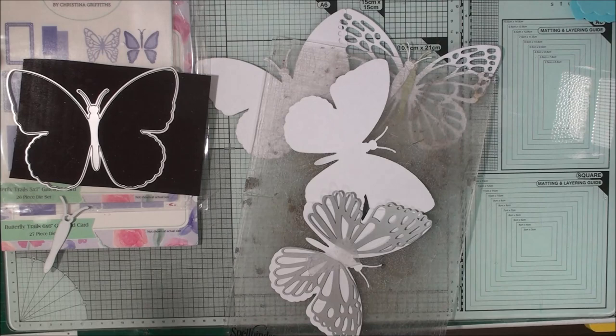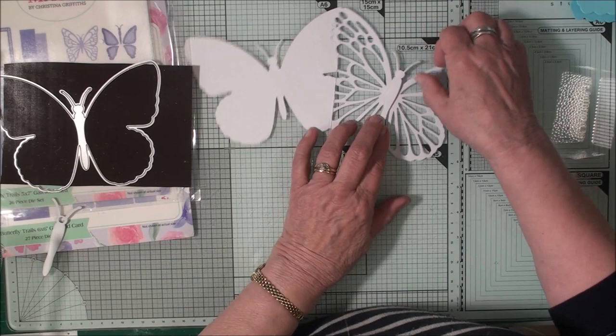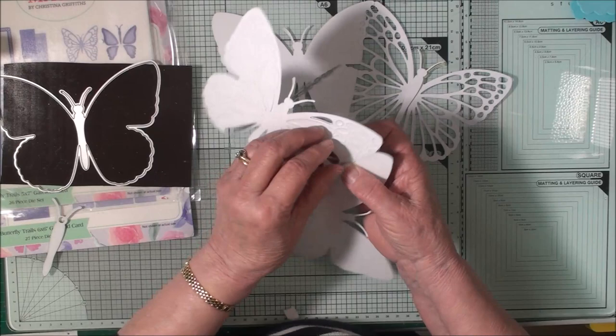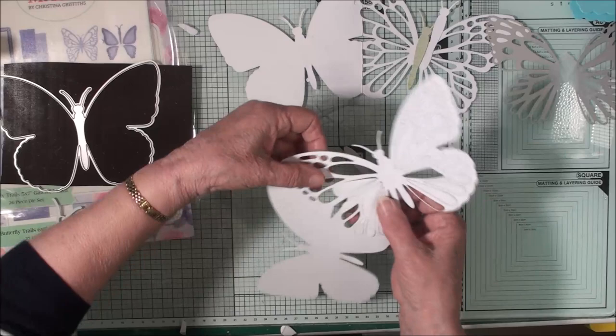Where that crease line is in the wing, you're just going to put your other board up to that crease line and die cut that. That will give you a wing that is only partially die cut — it's not affected the join at all. So there we are, partially die cut wing. The die is still in place so we can take that off, and now we can pop out all these other pieces and there's our pattern in the wing.